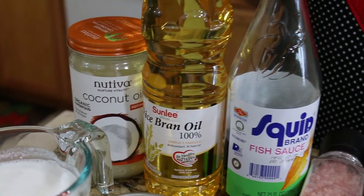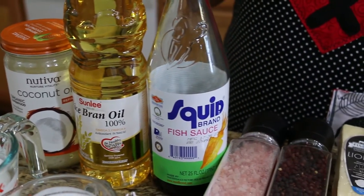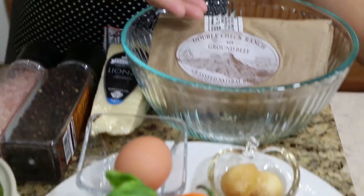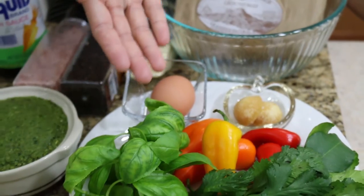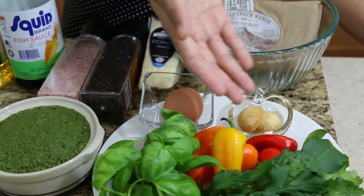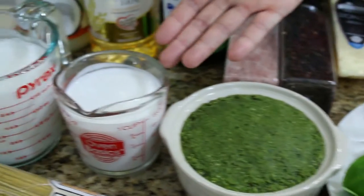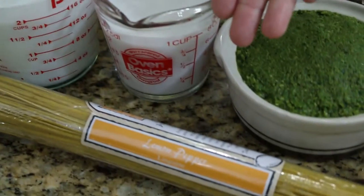Let's look at our ingredients: coconut oil, cooking oil, fish sauce, salt, pepper, parmesan cheese, kale beef, palm sugar, egg, sweet basil, sweet pepper, kaffir lime leaves, cilantro, green curry paste, coconut cream, coconut milk, and pasta.